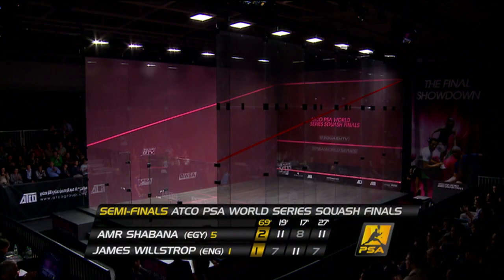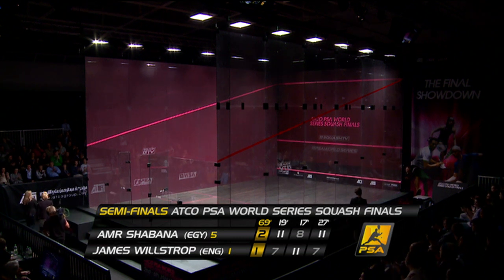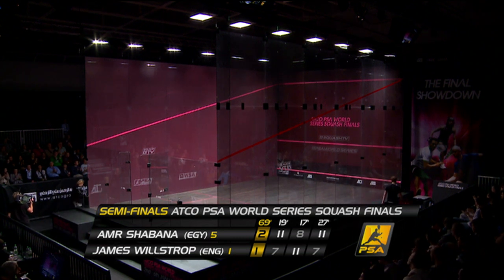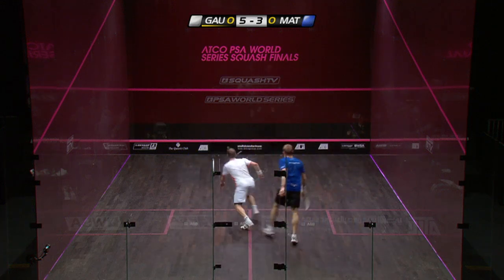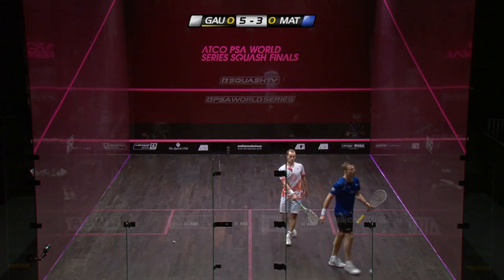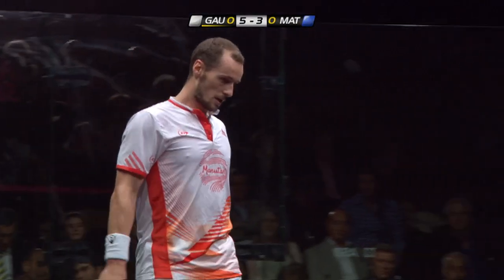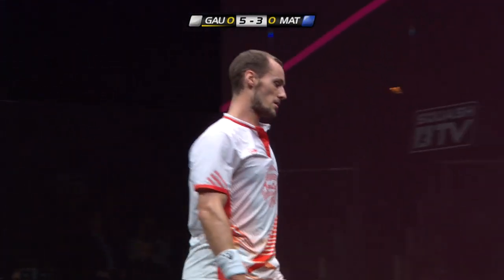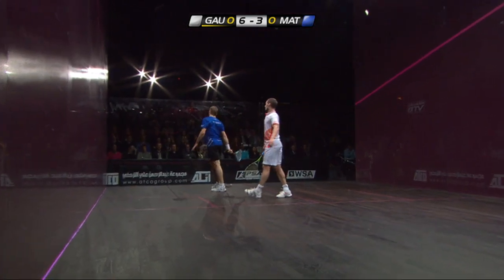11-7, 8-11, 11-7 — he wins in just over an hour's play. That is inch-perfect width. It was a great get in the first place, let alone finding the width like that. A lot of people wouldn't have even been able to get the boast back, but he's got it back with interest, right past the volley attempt.